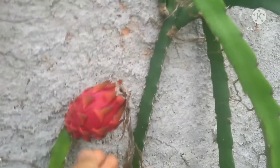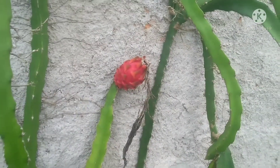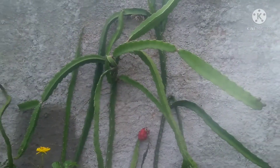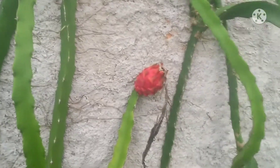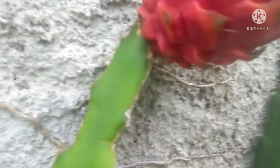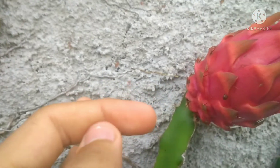Para quem não sabe, para a pitaia dar frutos ela precisa de polinização cruzada, como a maioria dos cactos. Ou seja, dois pés diferentes com flor ao mesmo tempo. É um pouco difícil às vezes coincidir de darem flor juntos. Essa flor dessa vez foi bem pequenininha, não foi tão grande — as da casa da minha avó são maiores. E essa pitaia aqui apareceu bastante espinho nela.